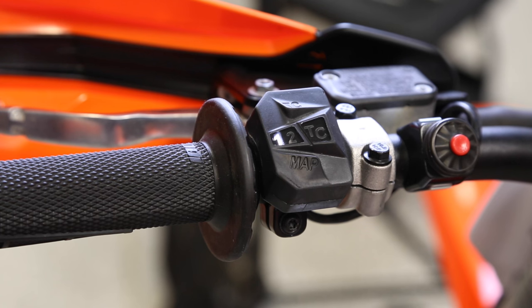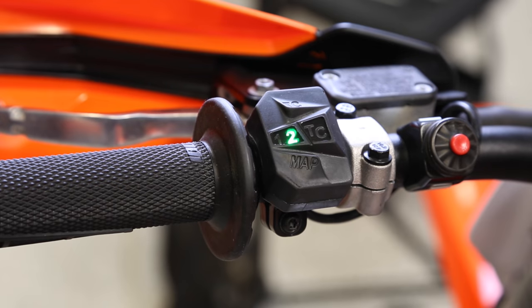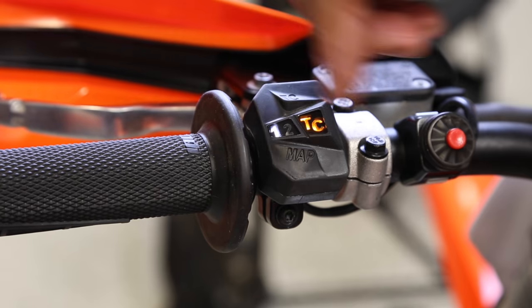The KTM map switch allows the rider to choose from map 1, which is the standard map, or map 2, which is the aggressive map. The map switch also turns on the traction control. Traction control can be used in both map 1 and 2. Any choices on the map switch must be done while the bike is idling.